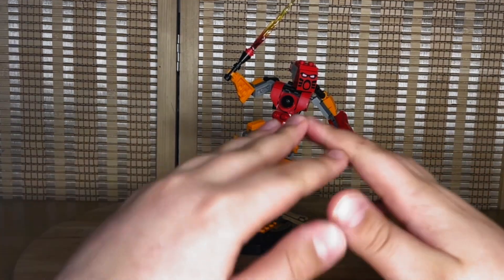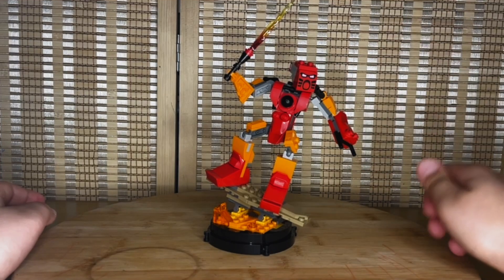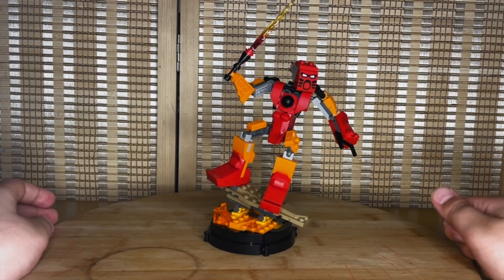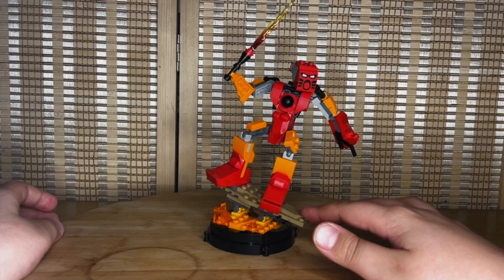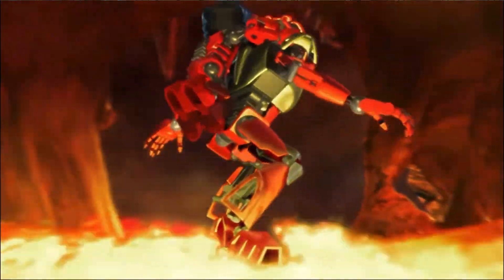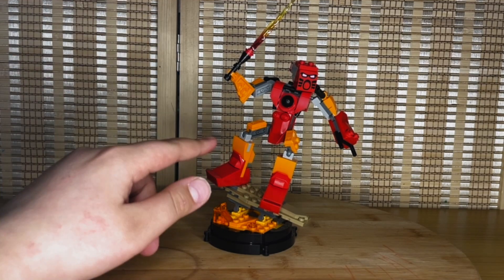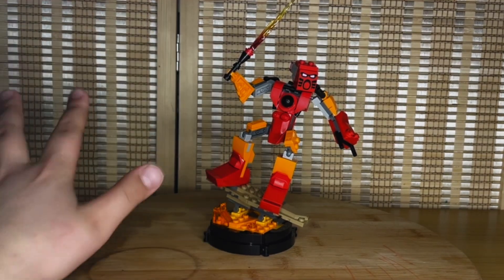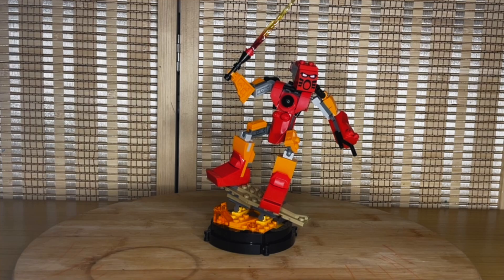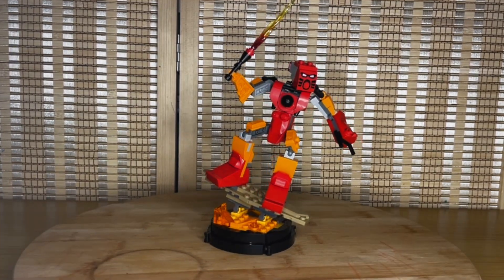The model in front of us captures perfectly the original — we have Tahu, his signature fire sword, even his little hoverboard and the lava he was flying over in the first Bionicle movie. There are a bunch of references to the original action figure in this, and I'm going to try to go through a lot of them. This set was meant for Bionicle fans and LEGO fans alike.